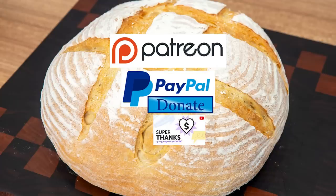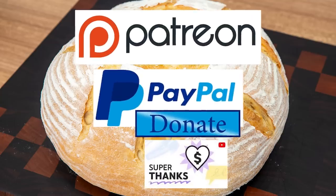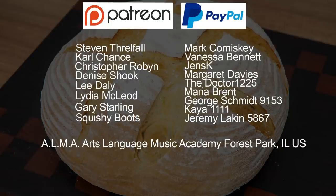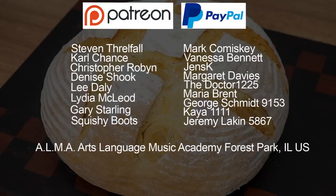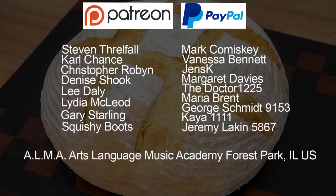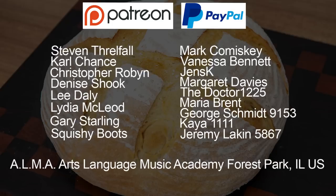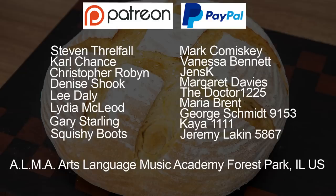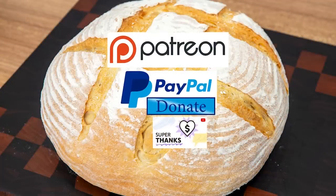As promised at the beginning of the video, here is the latest list of my Patreon, PayPal and Super Thanks supporters. They are ALMA — that's the Arts Language Music Academy, Forest Park, Illinois. Thanks very much, I really do appreciate all that you do in supporting the channel.